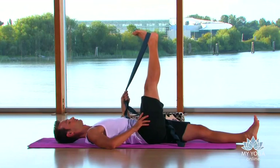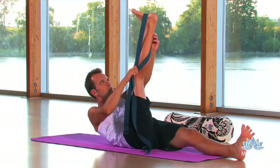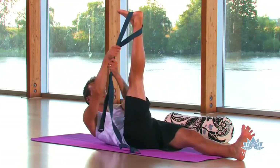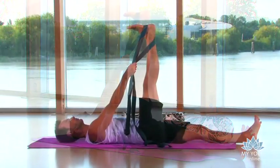We'll slowly ease the leg back to center, starting to adjust the straps to go into the inner thigh. Notice how I'm wrapping the strap around the back of the ankle, so you're creating almost like a straddling motion of the straps to hold the weight of your leg.